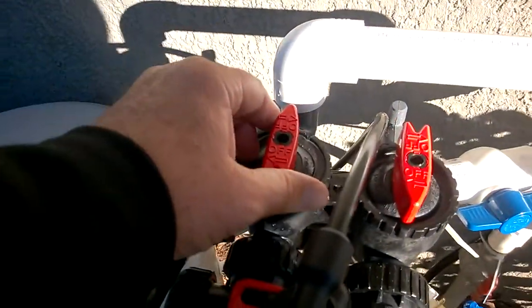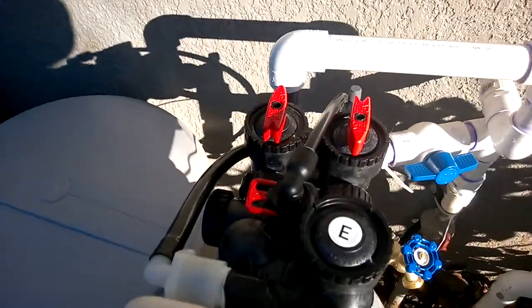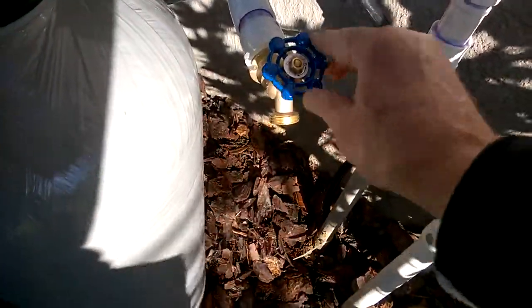These need to be pointing next to each other — pointing to each other — if you want to bypass the system. Water coming out of here will not be treated water.